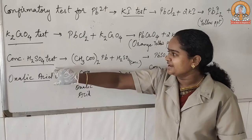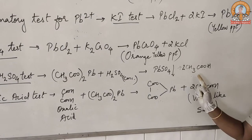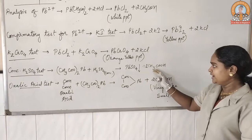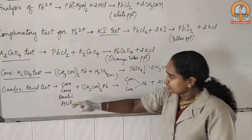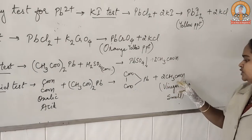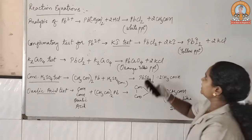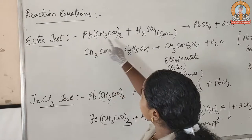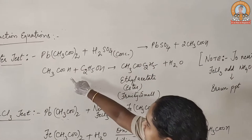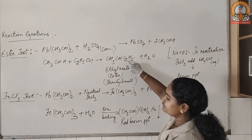For the ester test, concentrated sulfuric acid was used. We took our salt and treated it with concentrated sulfuric acid, which gives acetic acid vapors. We brought the blue litmus paper towards the mouth of the test tube and it turned red because of those vapors. For the oxalic acid test, reaction of oxalic acid with our salt results in formation of vinegar-like smell vapors, that is acetic acid vapors. In the ester test, lead acetate with concentrated sulfuric acid turns into lead sulfate and evolves acetic acid, which is then treated with amyl alcohol to give amyl acetate ester having a fruity smell.